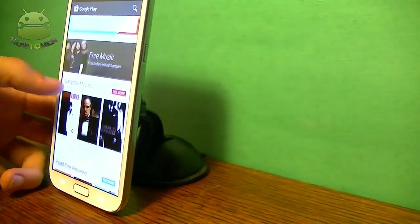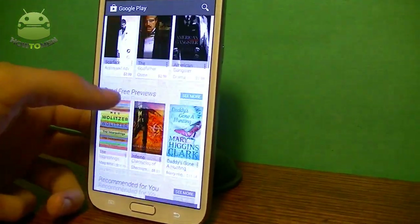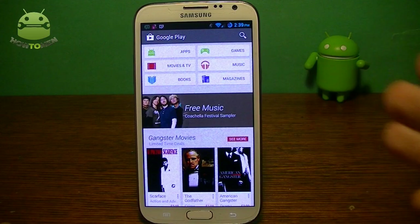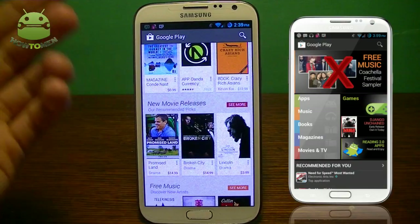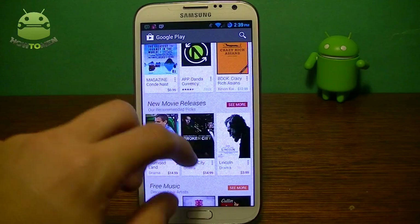New theme everywhere. You can see it's lighter and it's much better than the original one. It has a white theme. I like to have it really light. You can see here, you can scroll right through. They don't have those banners anymore — they took those out. They only have the apps right there.